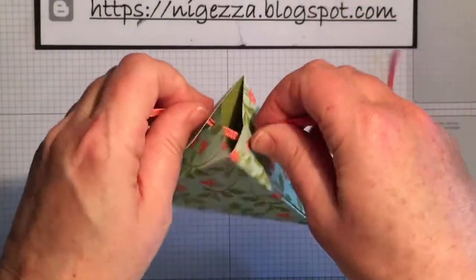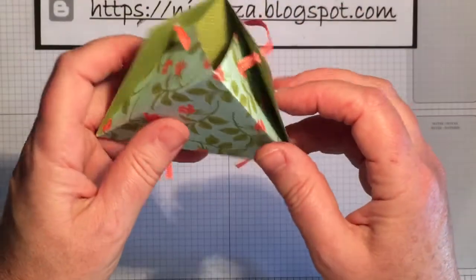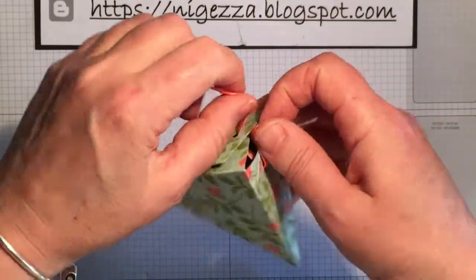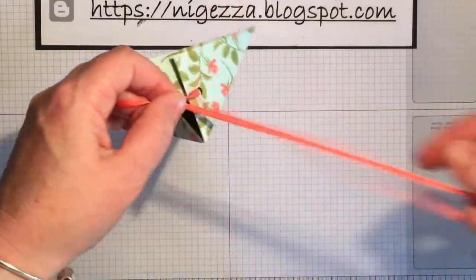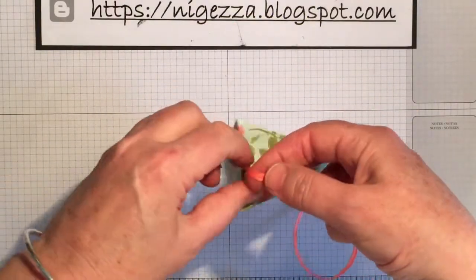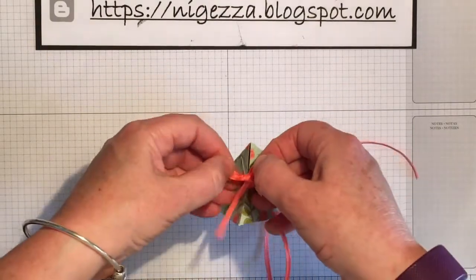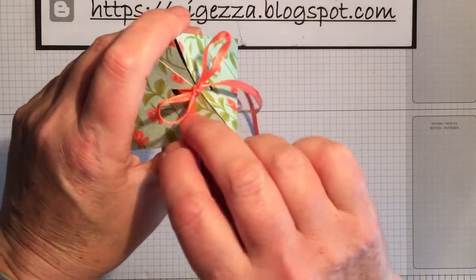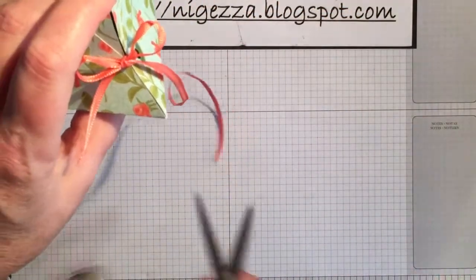Then you would put in there whatever you're going to put in — a little bit of tissue, jewelry wrapped in tissue, sweets, whatever you were going to put in there. These could be little table favors or a nice little gift. Pull it tight and tie a bow — like so. I'm a poet and I didn't know it! There we go, a pretty little bow, and then just snip it to look pretty.